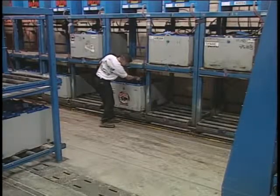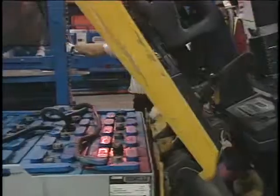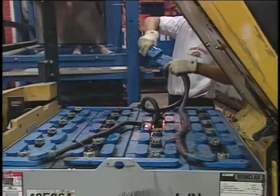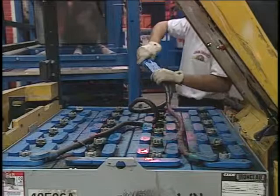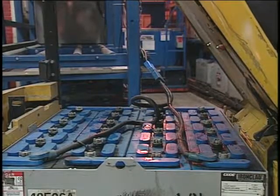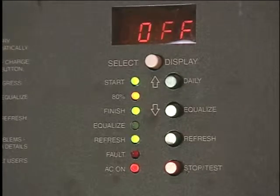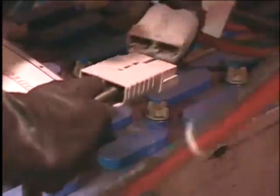When you charge a battery, make sure the ventilation system is working properly. If the battery is being charged on the forklift, uncover the battery compartment to prevent heat or hydrogen gas buildup. The battery charger must be turned off before connecting it to the battery. Make sure metal objects don't contact the battery terminals.